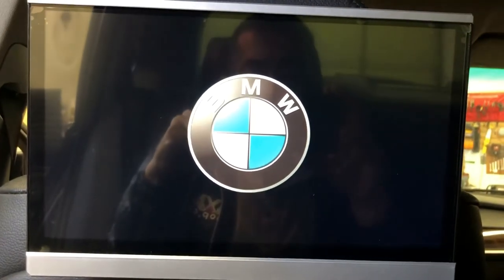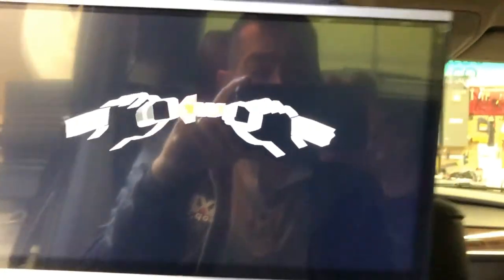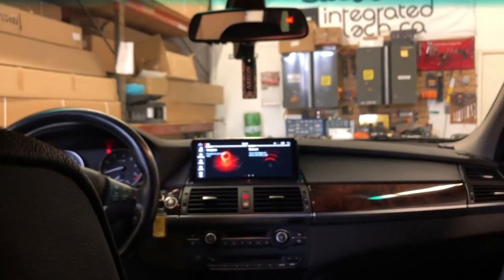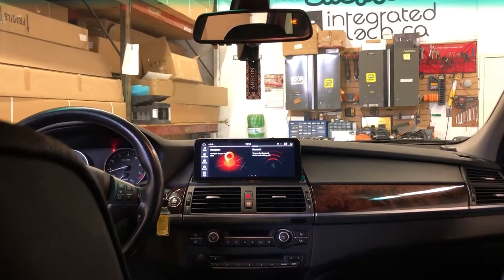The unit has the BMW logo — when the unit starts it shows the BMW logo and then it shows 'fasten the seatbelt.' Also from the head unit you can order the HDMI output and you can send the video signal from the front to the back.